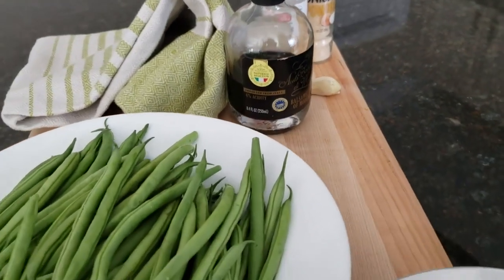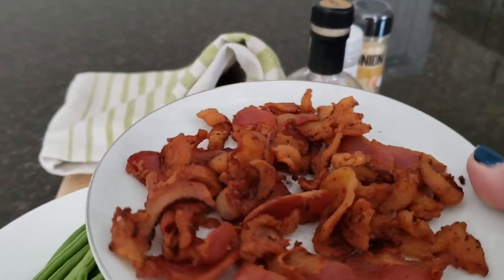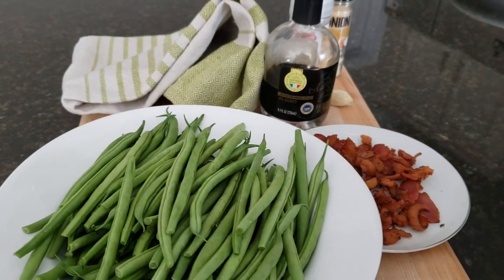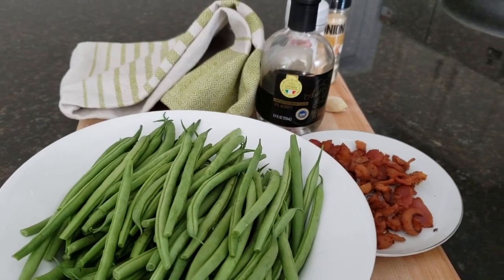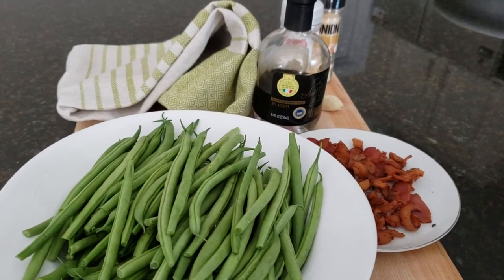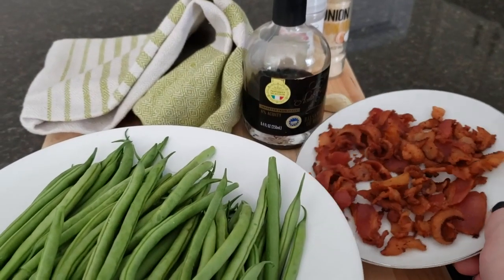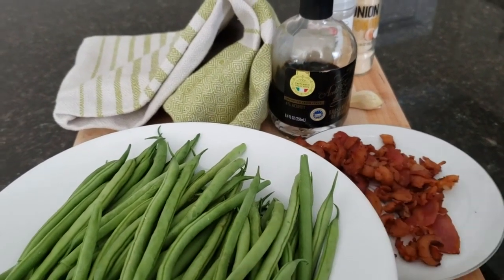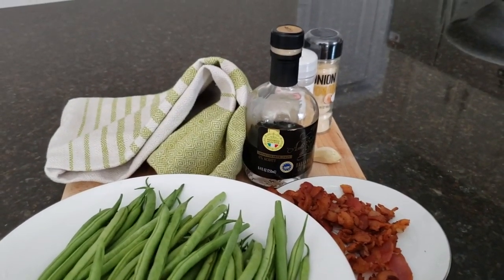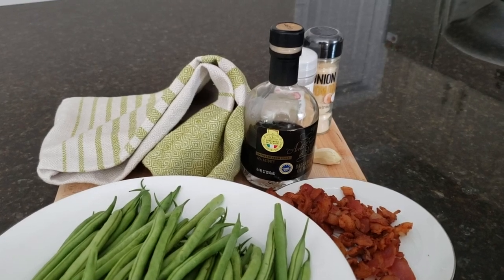This is some bacon that we've already fried off until it was crisp but not burnt. This is a dish that was made for me all the time as a child with salt pork, but we're going to be using bacon because it's more readily available. This bacon was just some pieces cut off the ends — the pieces that nobody ever really wants to eat anyway, so why not use it instead of wasting it. We're going to be adding in some balsamic vinegar and some spices.